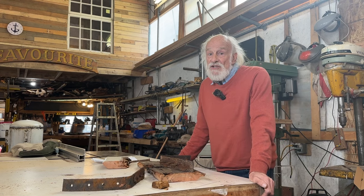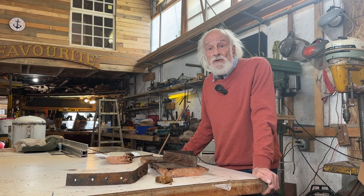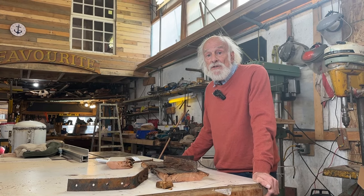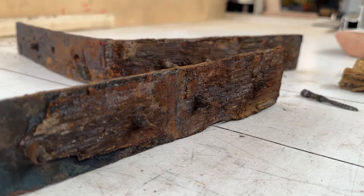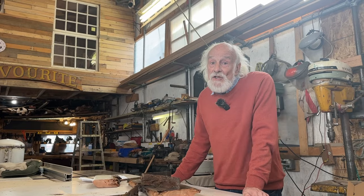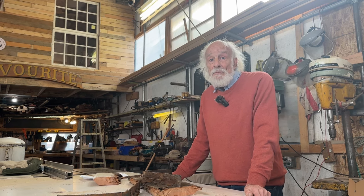If you're using bronze — silicon bronze or manganese bronze if you can get it — putting fastening fixtures to the boat, they need to be bedded properly. Minimize the contact area. You can see what happens when you have a large contact area between wood and iron and it's unprotected — both the iron and the wood are attacked. This is a complicated subject and it's a subject that every wooden boat owner needs to make himself familiar with.